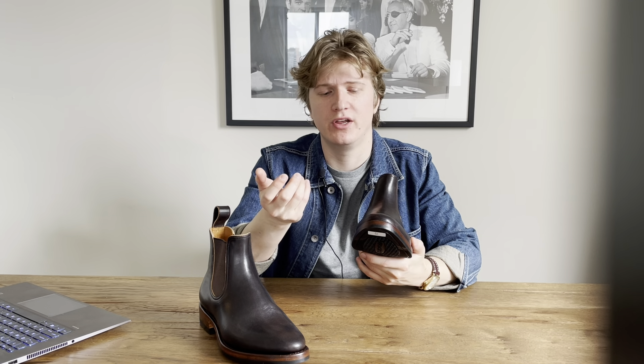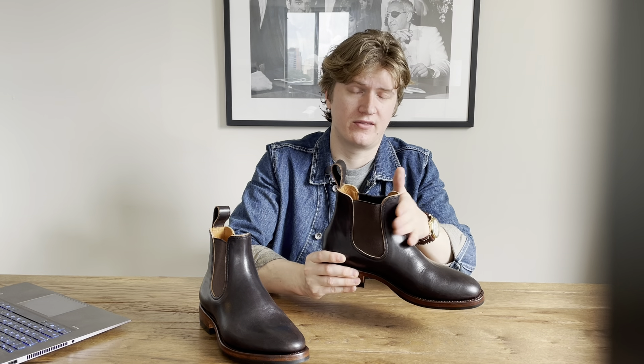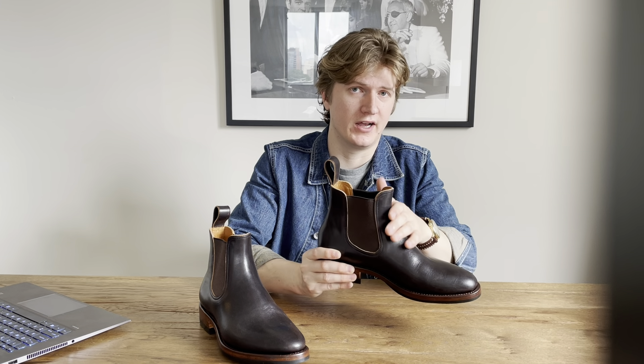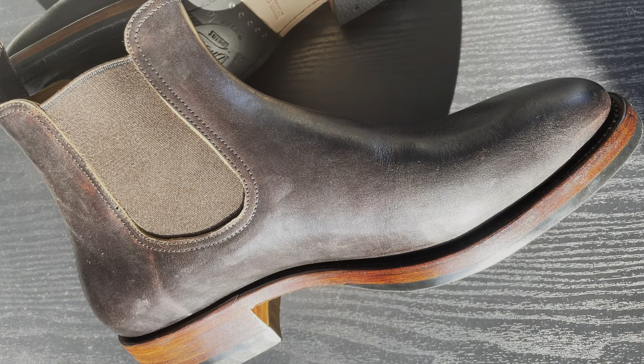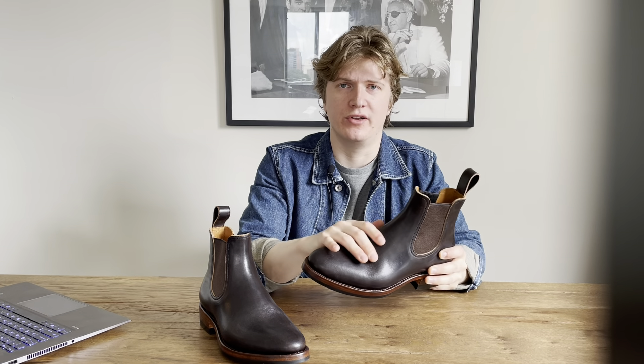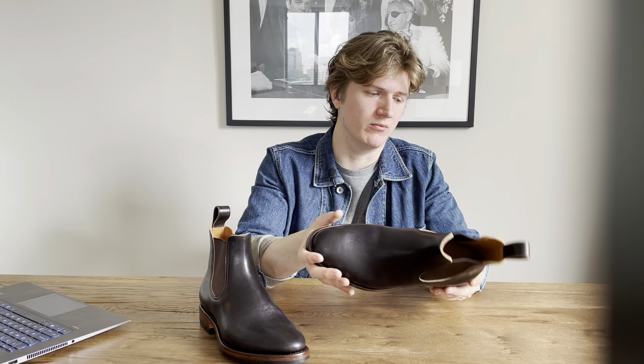These are an over-dyed dark brown horse butt, which is kind of similar to T-coring. T-coring is where the tannery themselves over-dye the brown leather and ship it to the boot makers. Over-dye is where the boot maker gets the leather from the tannery — a lighter brown or whatever color — and then the boot maker applies an over-dye on it. Similar to T-core, the over-dye will wear away over time at the flex and crease points, giving a nice patina unique to how you wear them.